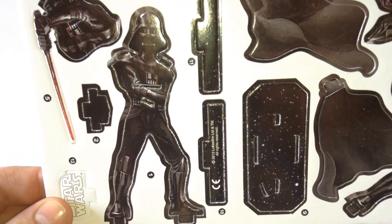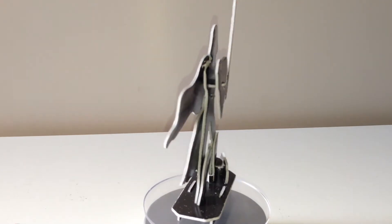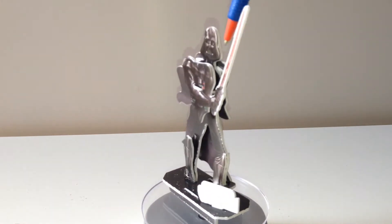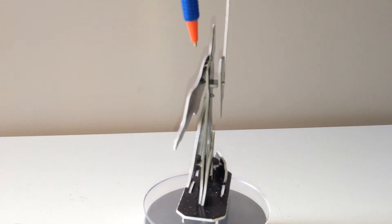Let's get this together. Right guys, there's Vader complete. He was tricky, very tricky. These two tabs here that hold his cape at the top are very, very difficult.